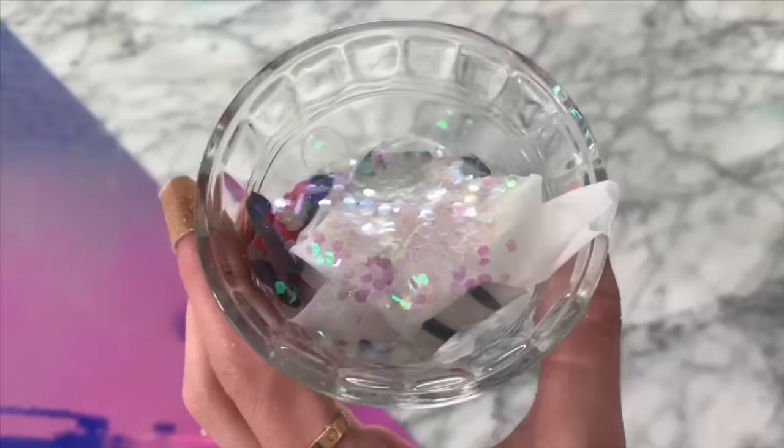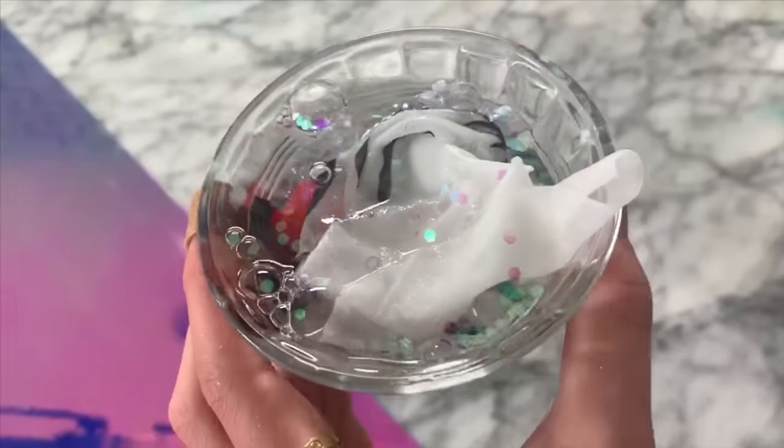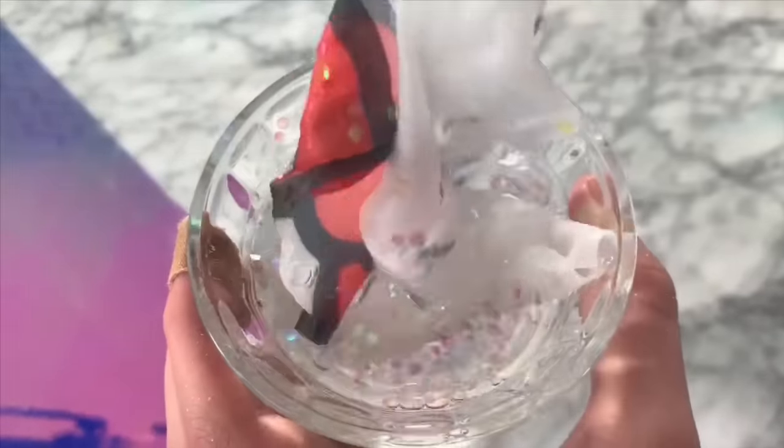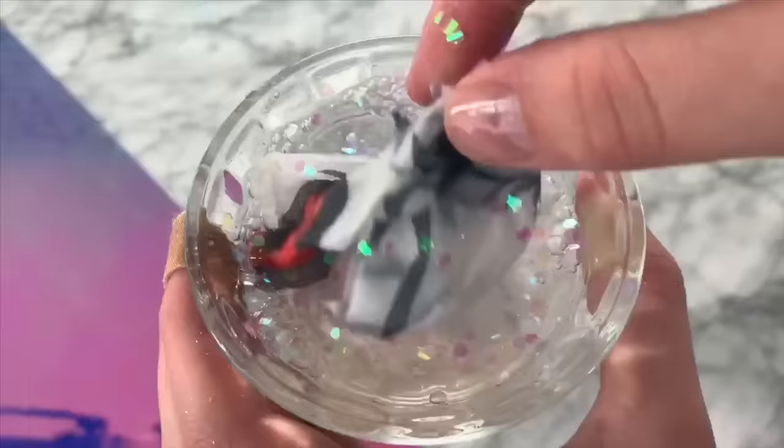Happy Bella B said that she has made slime by taking a sheet mask and soaking it in some water, and it worked to activate glue. So we're going to see if this actually works, because if it does, it will be a great little hack if you want to make some glue slime and you don't have borax.